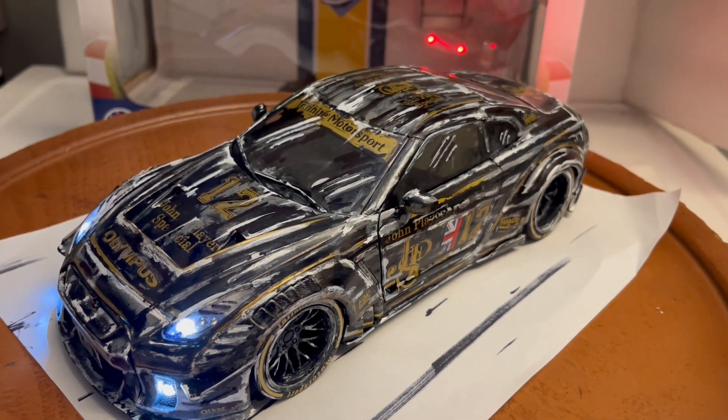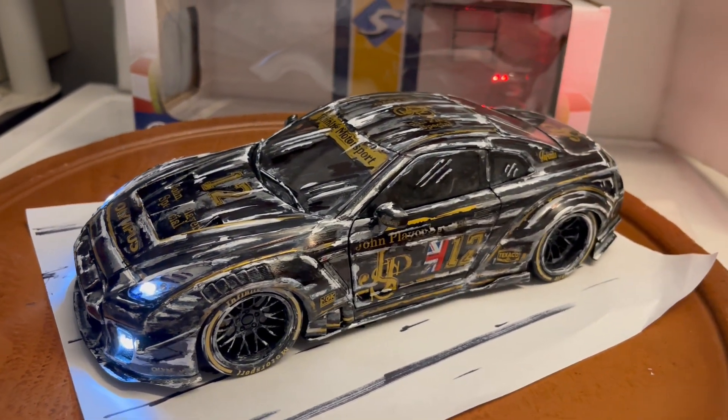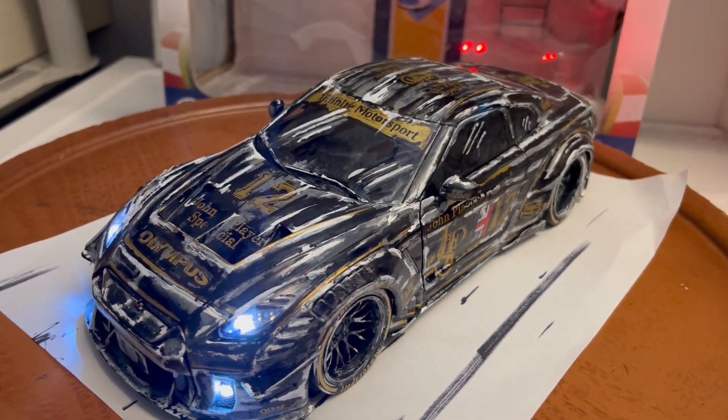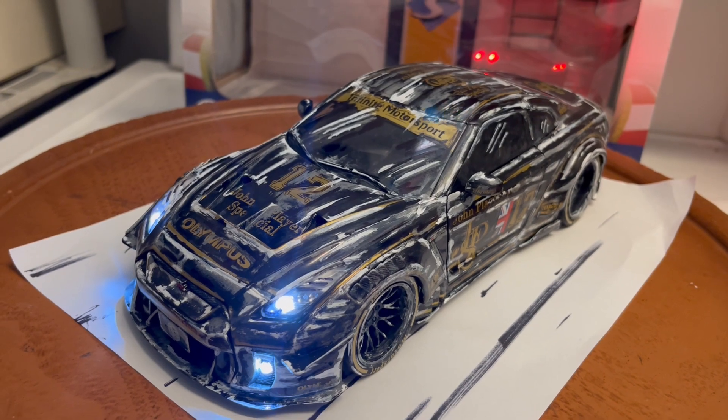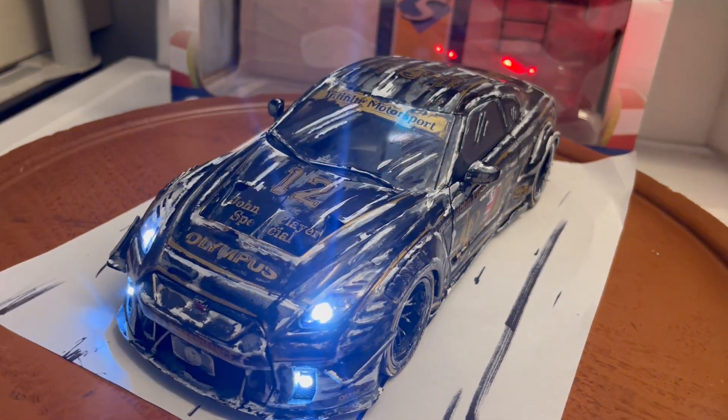This is something to add to your collection if you like unique cars. You will not find this anywhere else — I'm the only one that has built this car, and I don't know if anybody else will duplicate it, so this is probably one-of-one in the whole world.